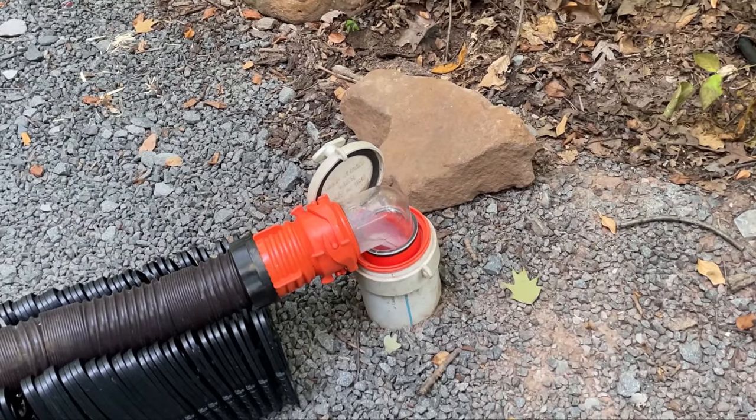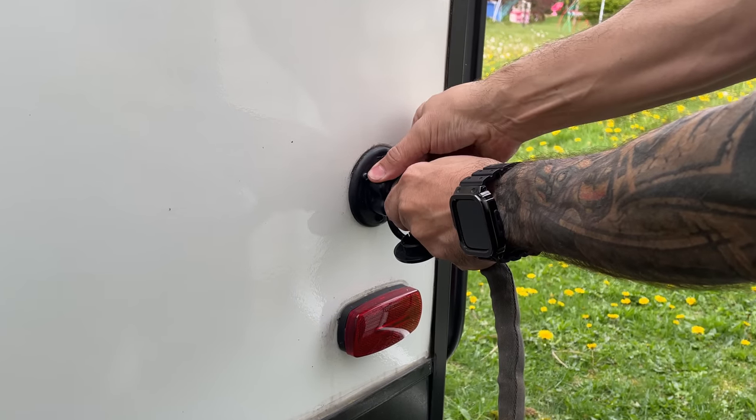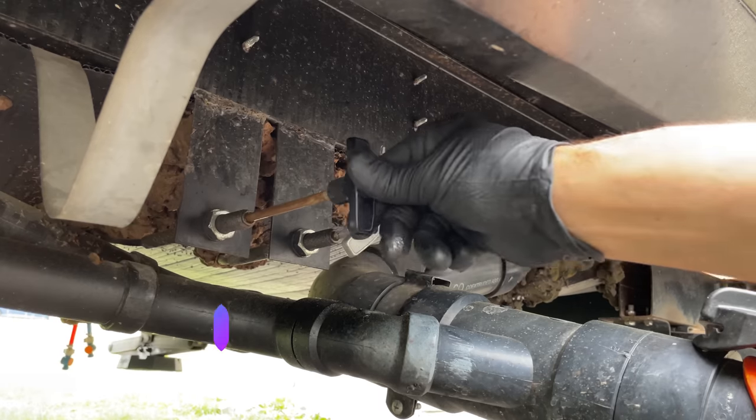There's always stuff left in your black tank after the initial dump. As the water empties, the flow slows down and things rest at the bottom of the tank. Using a black tank flush port definitely helps clean the walls a bit, but it's not providing the pressure and flow to pull everything out. One of the best ways to keep your black tank clean is to refill it after you dump it and dump everything a second or third time.